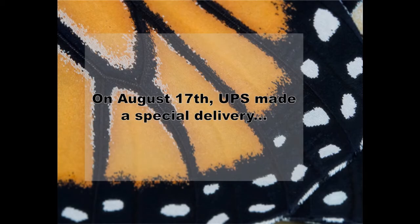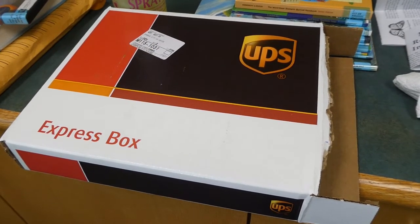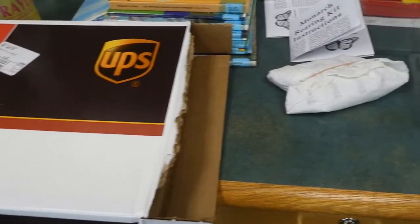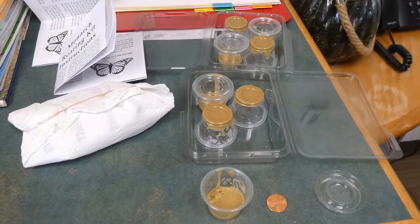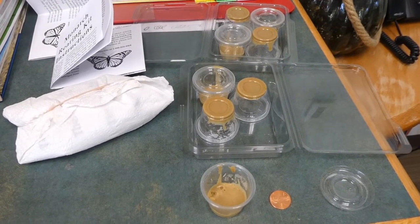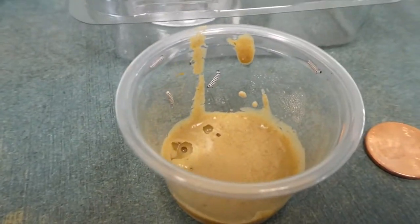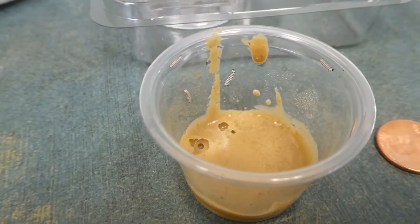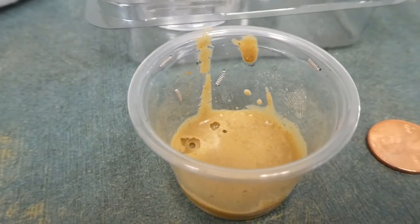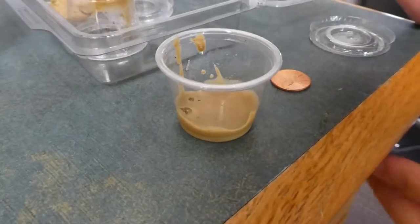It's a very exciting day — UPS just dropped off this box, and inside were these tiny little cups. In each cup there is a maximum of five monarch caterpillars. If you zoom in real close you can see just how tiny they are. In this cup we have four right here on the edge. In order to get them out we're going to have to use a paintbrush.